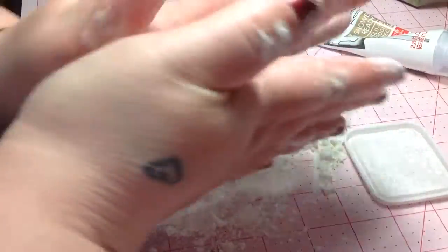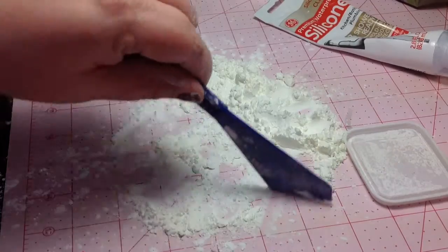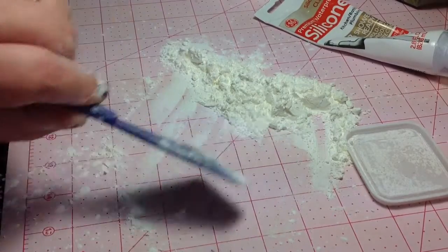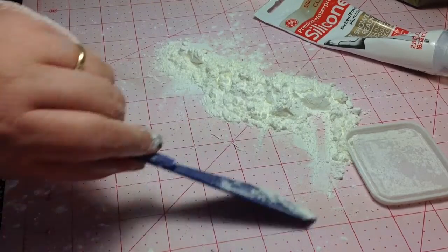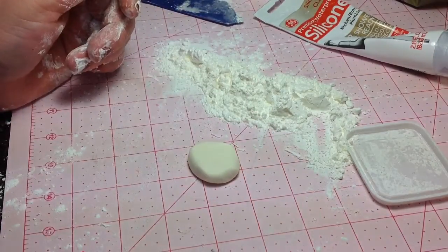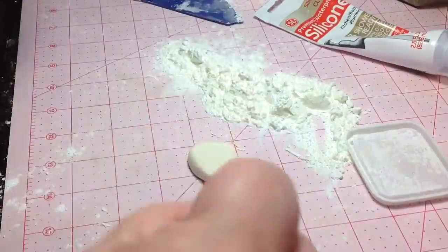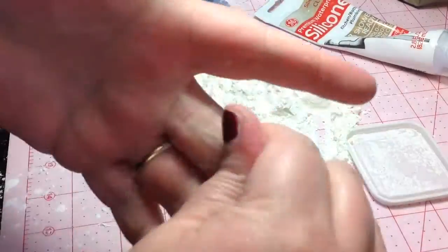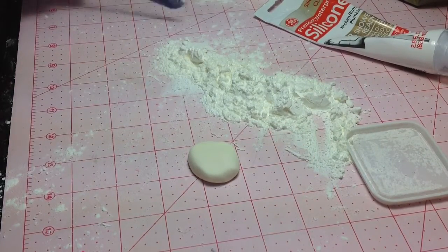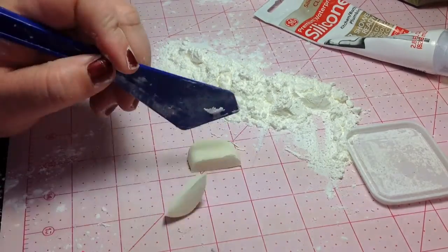You're going to roll it into a ball. There's my ball. You're going to clear your surface, put your ball on the flat surface. Now this is too big for my little mold, so I'm going to cut this into three pieces because I'm going to make three different molds. You have a little bit of time to work with this, so don't go getting panicky worrying you don't have enough time.